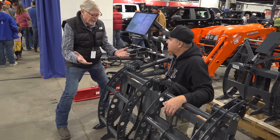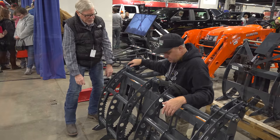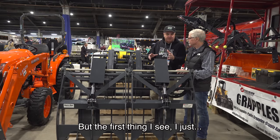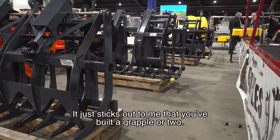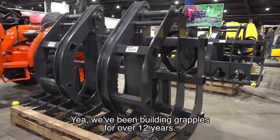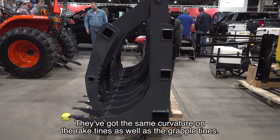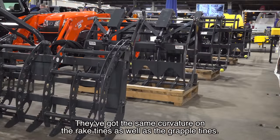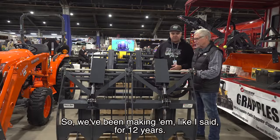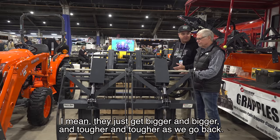I don't think for our viewers we'd need to go through the bigger grapples, but the first thing I see — it just sticks out to me that you've built a grapple or two. We've been building grapples for over 12 years, and you'll notice all of them have similar characteristics. They've got the same curvature on the rake tines as well as the grapple tines. They just get bigger and bigger and tougher and tougher as we go back.